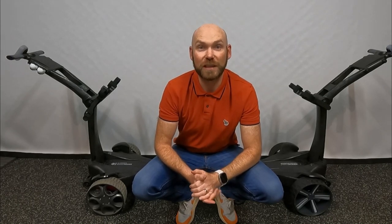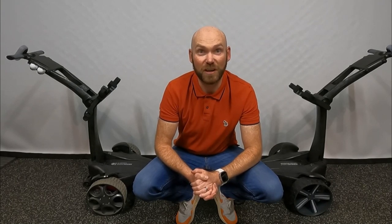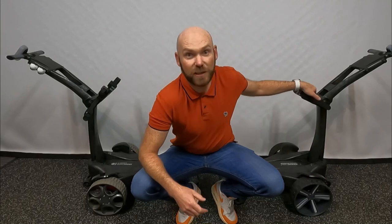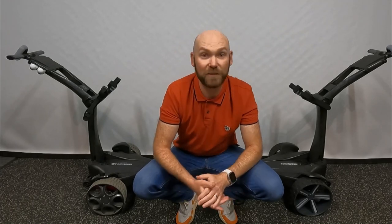Back in March, Stuart Golf released some teaser videos on their social media about a new trolley coming out soon called the Apex. I contacted them and asked for more information and I was advised that it probably wouldn't appeal to me because it doesn't have a follow function. However, they did ask if I'd like to try one out anyway. I want to make this clear right from the start — I'm not being paid by Stuart Golf for this video. They've sent me this loan unit to test out and to give my honest feedback, and that's exactly what I'm going to do.